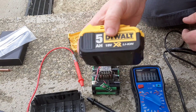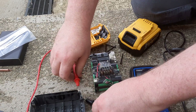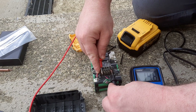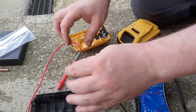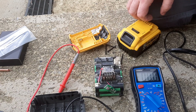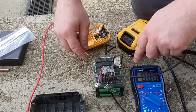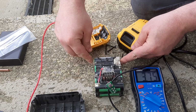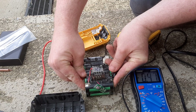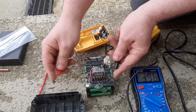This is an XR 18-volt 5-amp battery, and this is another one I have that's actually faulty. If you test it on the multimeter, it's only showing about 14.8 volts and it is not taking a charge. I've already tried the jump-start method but that hasn't worked. I'm going to pull out the bad cells — there are eight cells that are very good and two that are very bad, showing less than one volt. The rest are showing about 3.7 to 3.95, so that's very good.